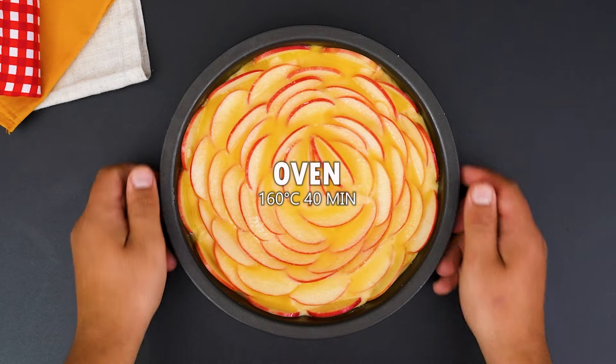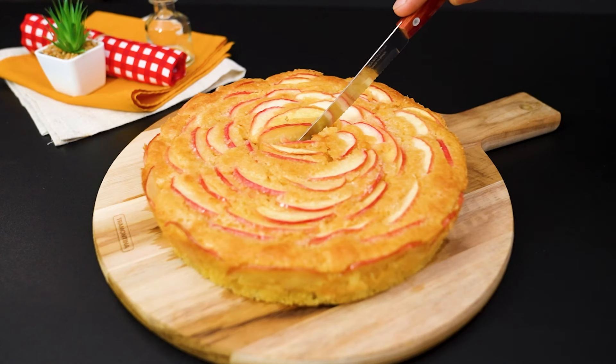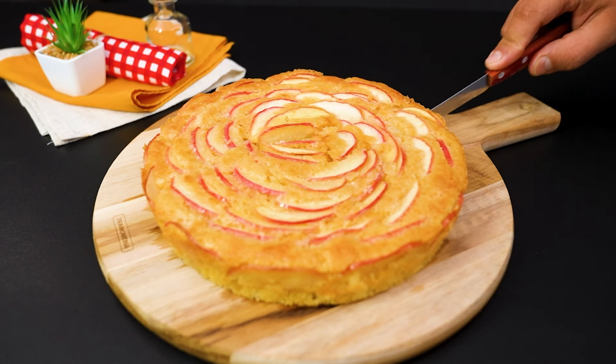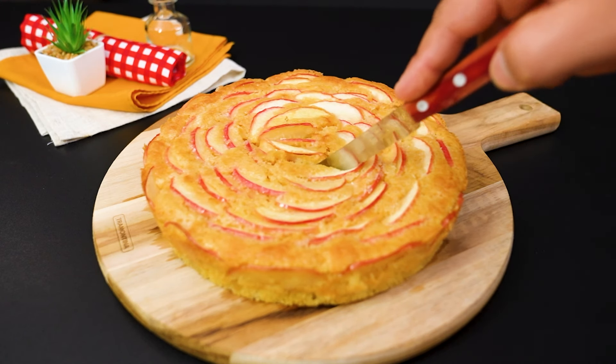Now bake in a preheated oven at 160 degrees Celsius for 40 minutes. The cake is out of the oven, fragrant and irresistible. Place it on a board, cut a generous slice, serve it on a plate and enjoy.